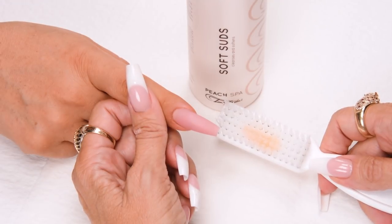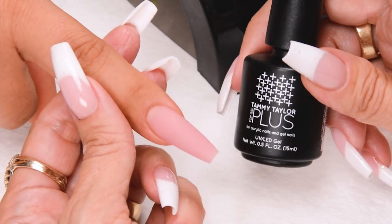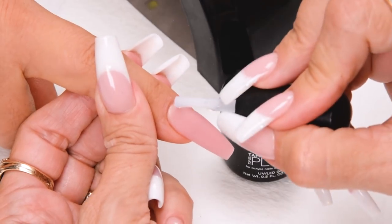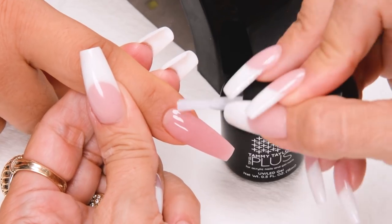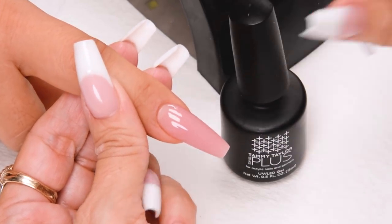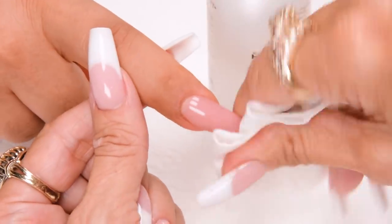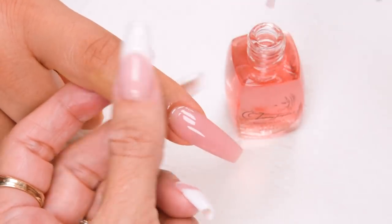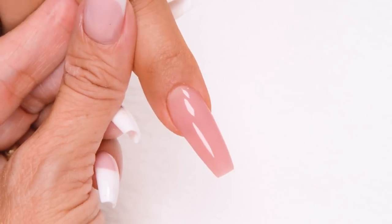Have the client go wash their hands with Soft Suds, an antibacterial cleanser. I will be applying Top Gel Plus, a super high gloss top gel — cover the entire nail with nice long strokes and cap the tip. Cure 45 seconds in a Mighty Mini LED or 2 minutes in a UV. Clean off the nail with Clean It, then apply conditioning cuticle oil, available in Peach or Gardenia.